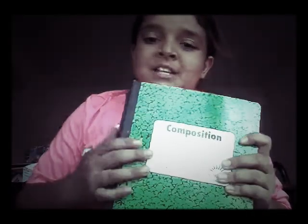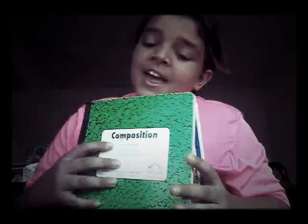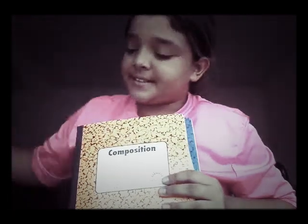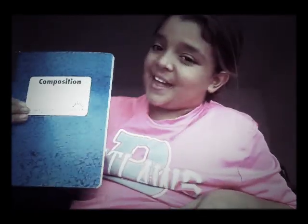Then I have some composition notebooks. Here's what they look like — I have green, pink, orange, yellow, and blue.